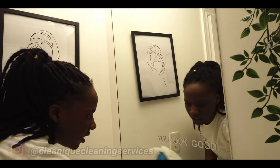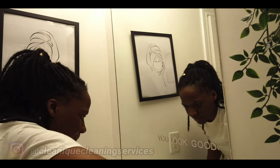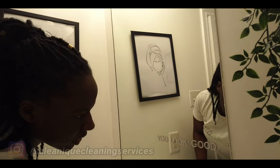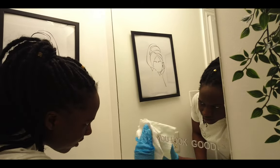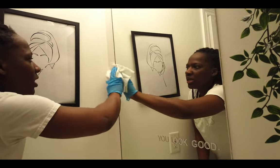If it's a deep clean — especially a move-in/move-out clean — then we'll take the detail approach to remove the plaster. Particularly for a move-in clean where the client wants to feel comfortable in their new home without that feeling that they're still under construction.